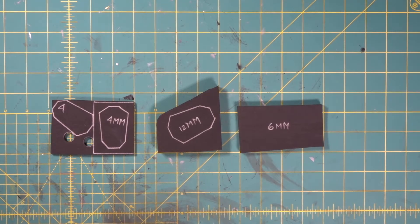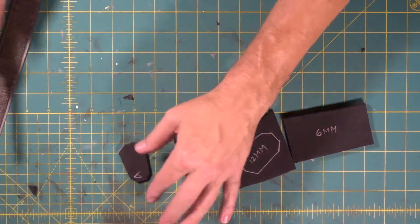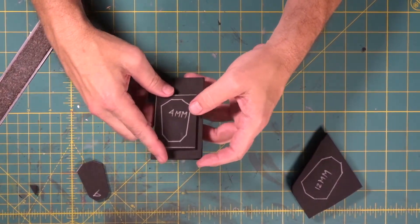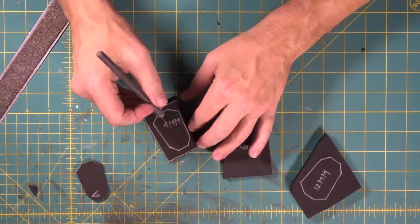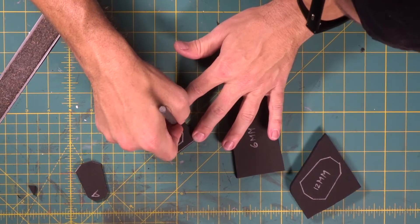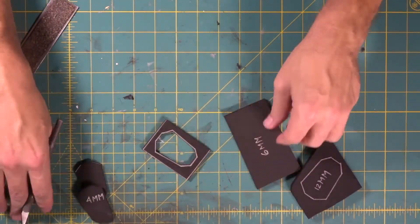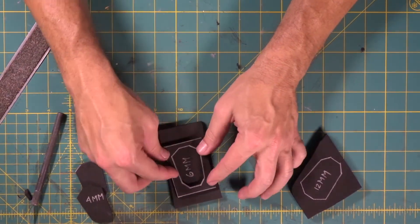We're going to come in first. All right, there we go. Now here is our next two pieces, our 4 millimeter and our 6 millimeter. Now what we're going to do is we're going to cut the center window of this 4 millimeter piece out. So we're going to come in here. All right, there we go, perfect. Now we're going to take this 4 millimeter and we're going to stick it to the 6 millimeter.